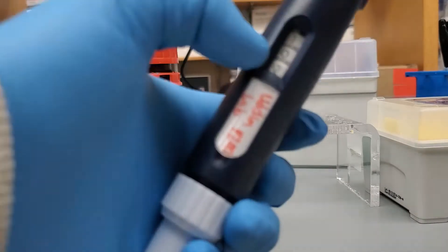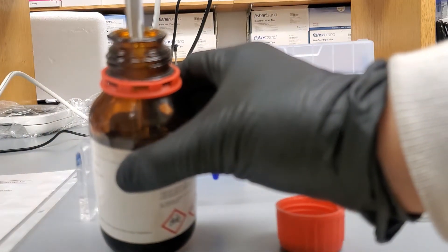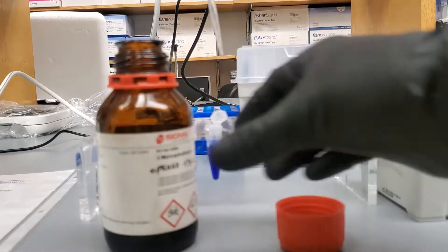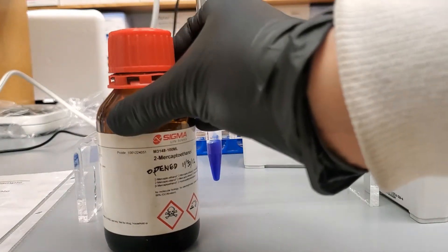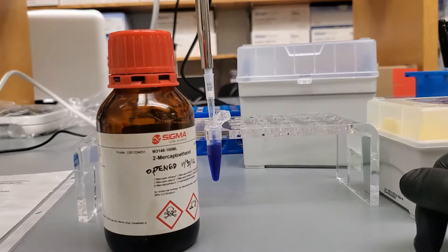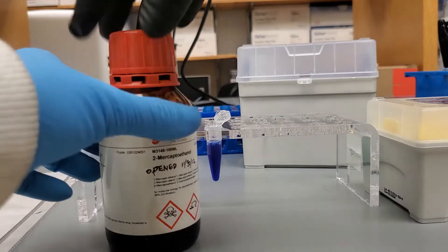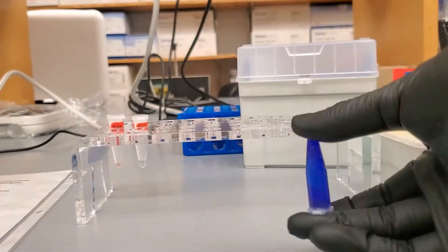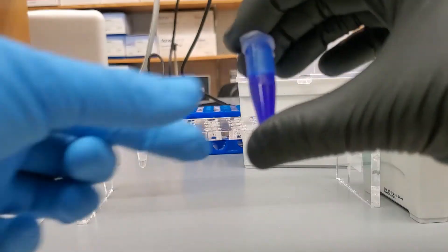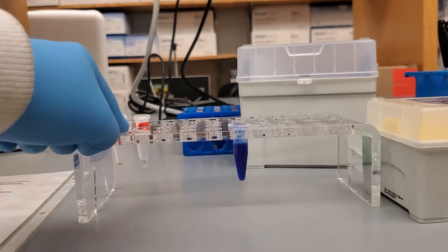I already have my pipette ready. If you're sensitive to the smell of beta-mercaptoethanol, you can go ahead and do this in the chemistry hood. And that's it — just invert it. And then we have our Laemmli ready to go that we're going to add to our samples.